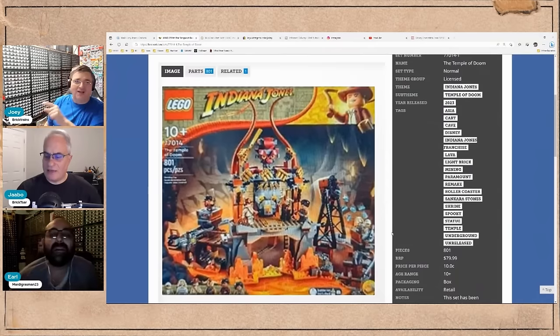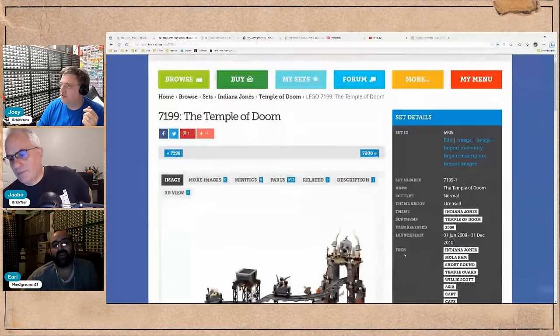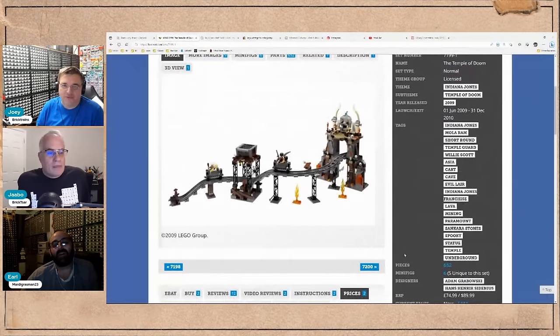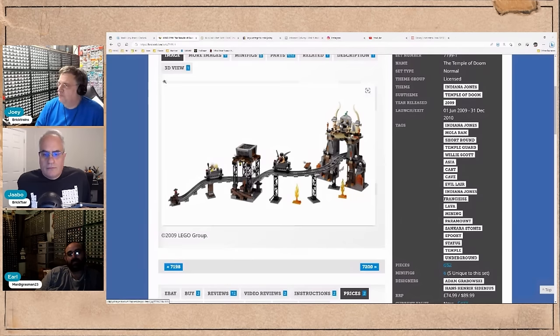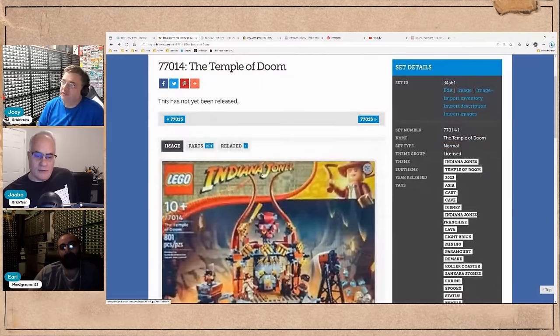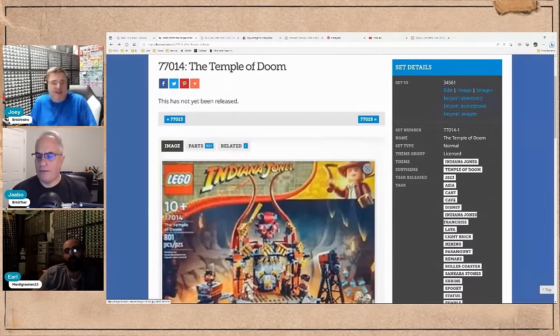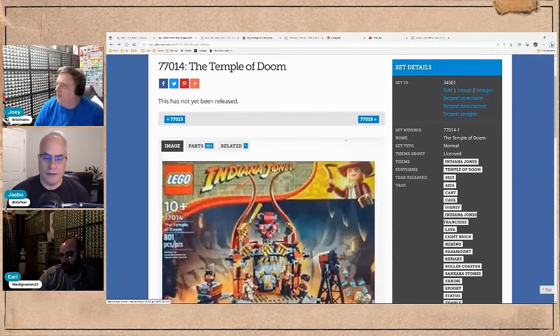This set has been listed as canceled on BrickSet. But why would you go through all that trouble and then cancel it? They put out a press release — it was shown at the Nuremberg Toy Fair with actual prototypes. The set number is somewhere around 77014 and was going to be an updated version of the original 7199. Now it's missing from the lineup.